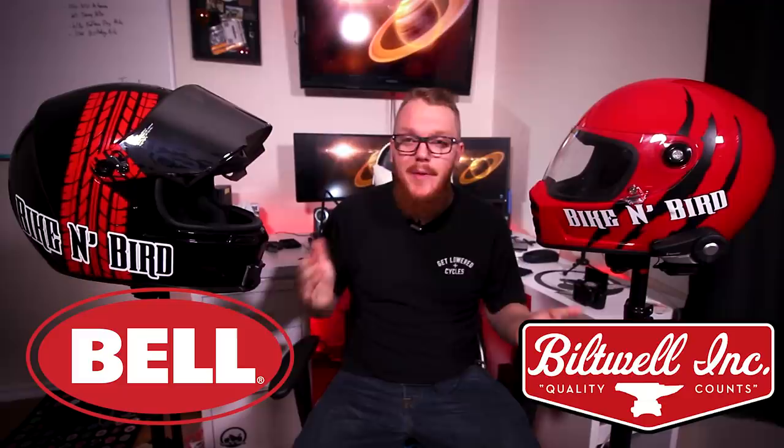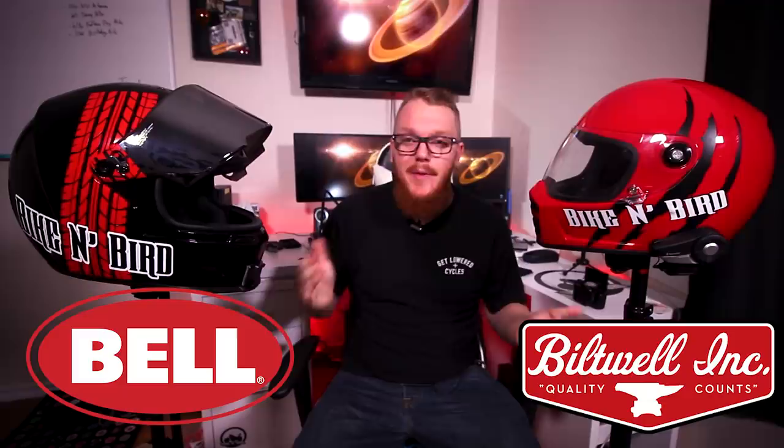One area where the Lane Splitter wins is that the sides of the helmet sit higher up on my head around the back of the neck area, so I'm able to rotate my head more comfortably than with the Eliminator. The Eliminator feels a little more bulky. But if I had to pick a winner, I'd still go with the Eliminator — the quality of the padding and the thickness at the forehead area tips it for me.